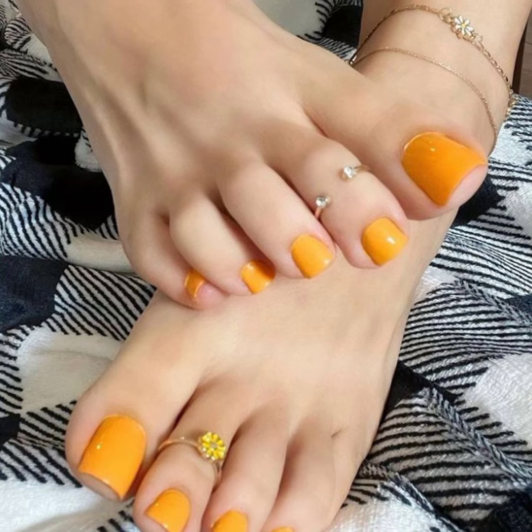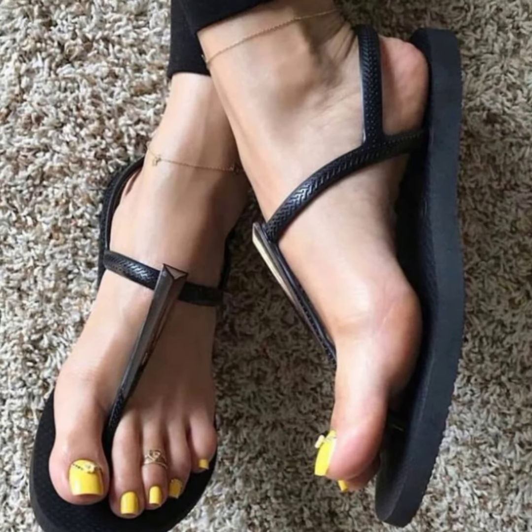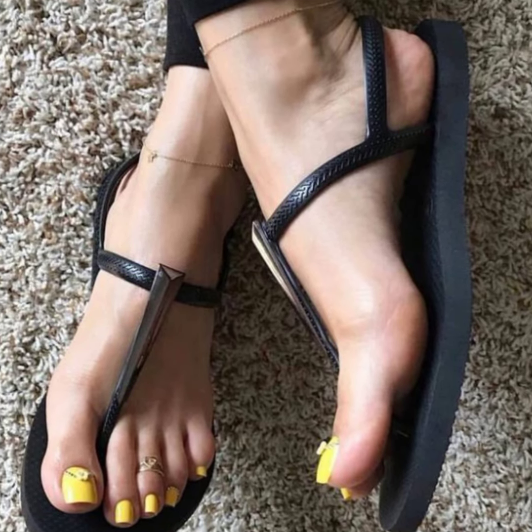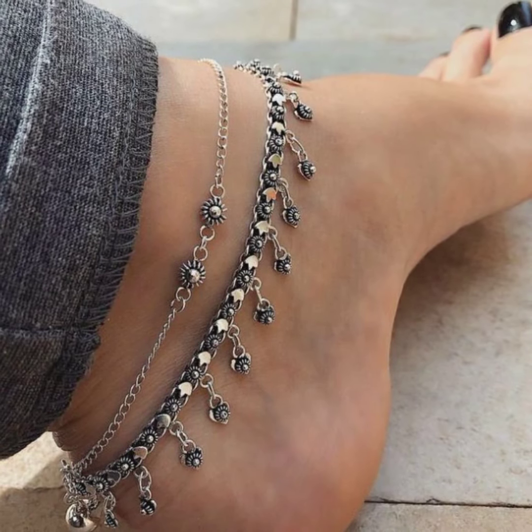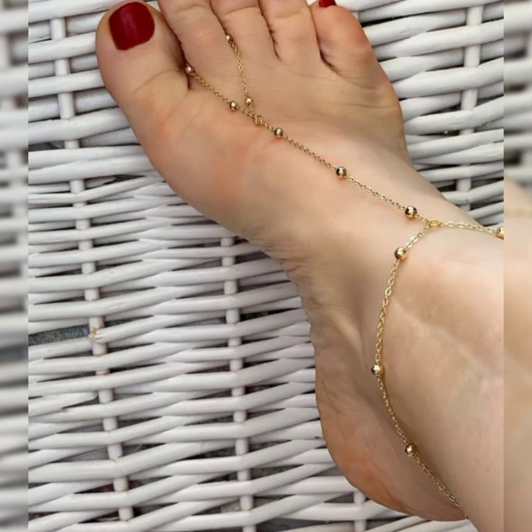Friends, you can see these ankle bracelets with beautiful manicure and pedicures, with beautiful nail paint colors and touring designs. You can make your feet beautiful by taking ideas from the different styles shown.